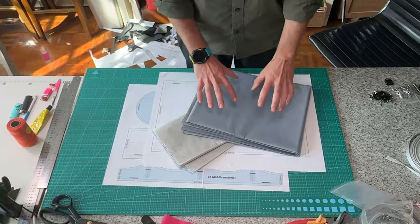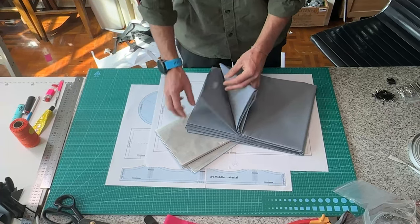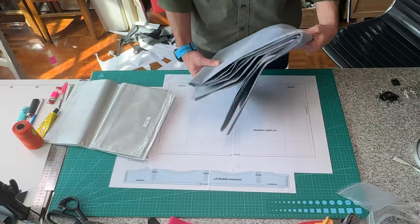I've got two different weight materials. This is a slightly heavier material — it's not that heavy — and this is a lighter material. This is what we'll be holding all the stuff, and this is what we'll be doing all the compression.